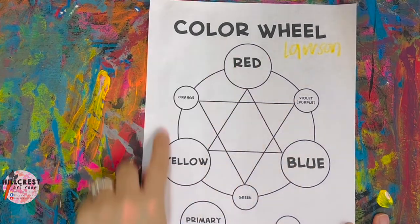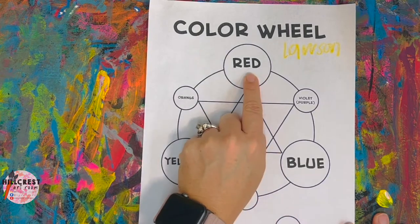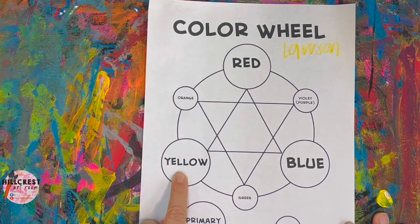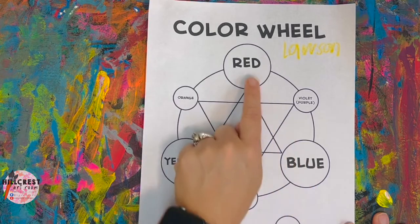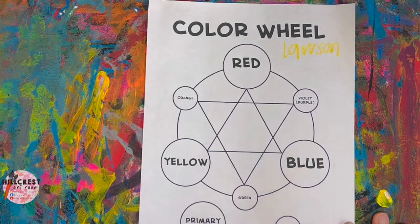Let's talk about the wheel that you see. There are three big circles and three small circles. Repeat after me: put your finger on red — what color is this? Red. Move to yellow — what color is this? Yellow. Move across — this is blue — what color is this? Blue.